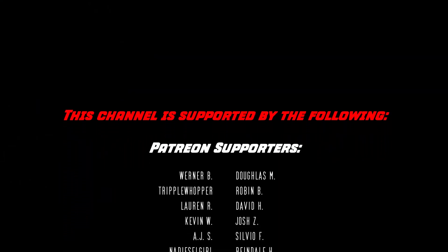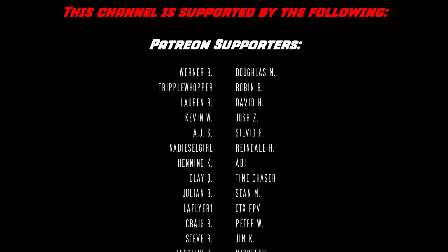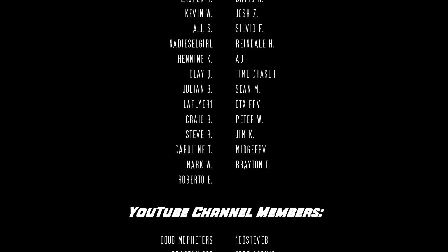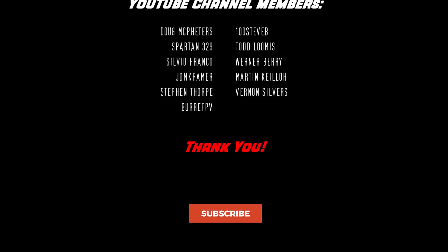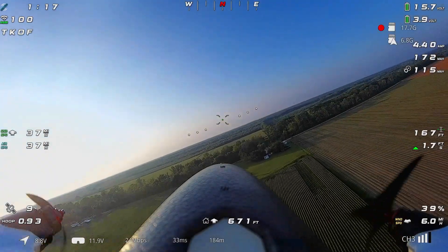Welcome to another video. Before we get started, I'd like to take a quick minute to thank all the Patreon supporters and YouTube channel members whose names you see scrolling across the screen right now. They make this financially possible, and without you I probably wouldn't be here making videos, so thank you.